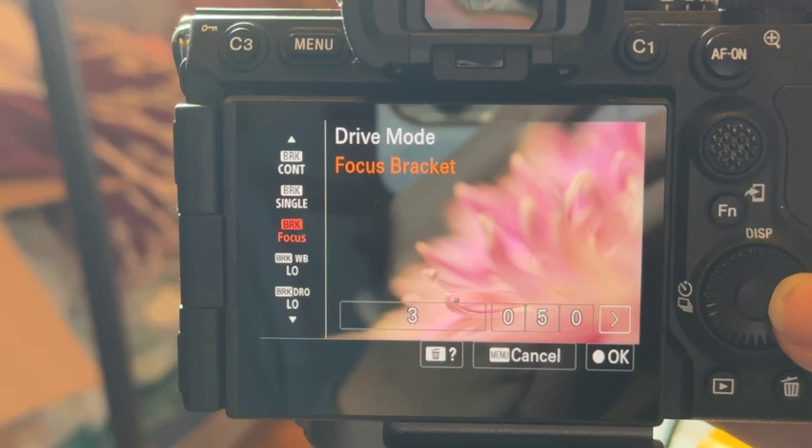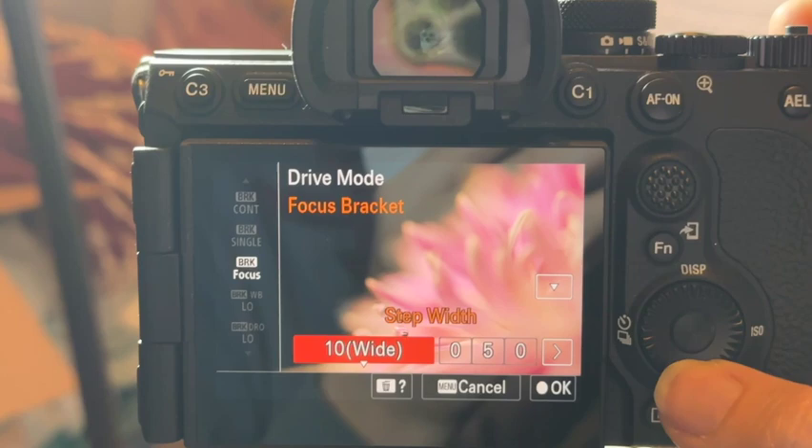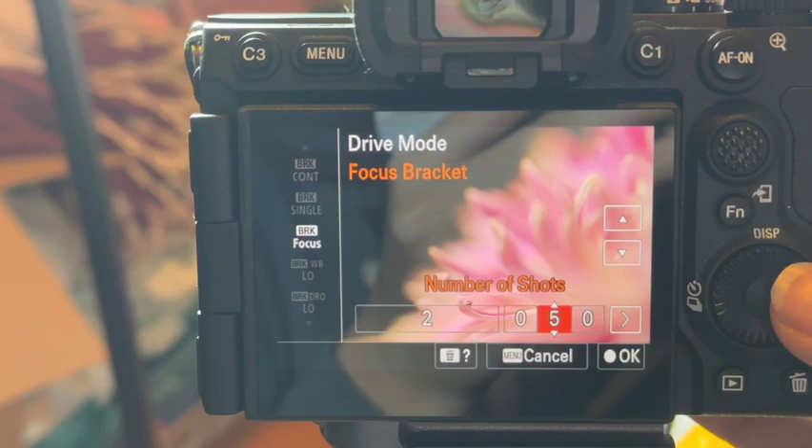You go down to focus bracket, hit the right arrow. The step width — you can choose narrow, standard, all the way up to wide step width if you're shooting something really wide. Since I'm doing macro, I'm going to put it on two, with, as you saw, 50 number of shots.